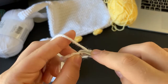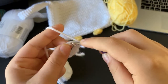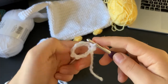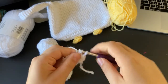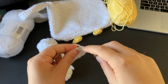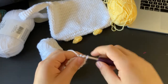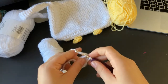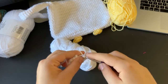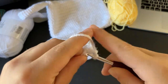Chain one and begin. Go into the stitch right next to the chain and do a single crochet, then single crochet all the way around until you get back to the beginning. You can use a stitch marker to keep track of your rows — personally I didn't, but it's up to you. Once you go all the way around, slip stitch into the first single crochet you did.